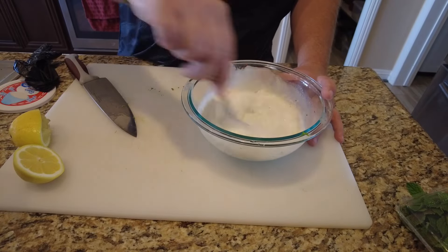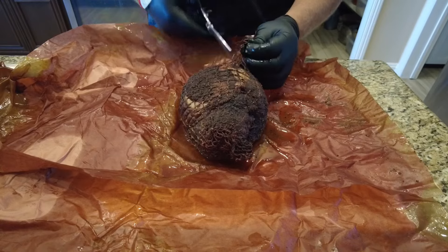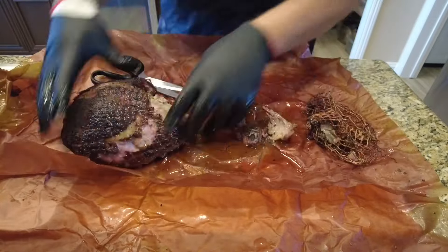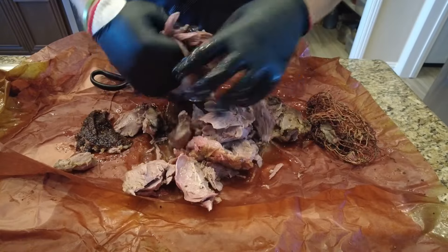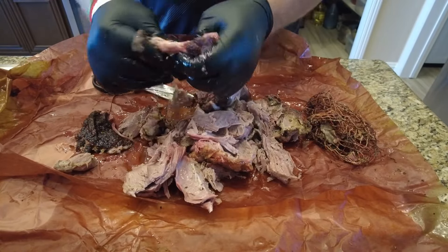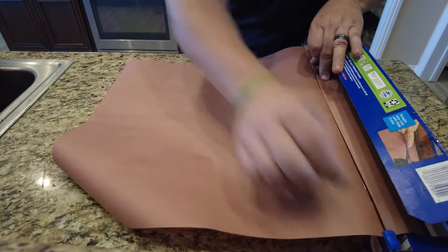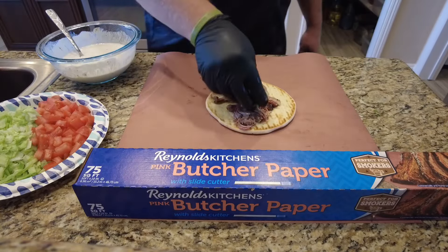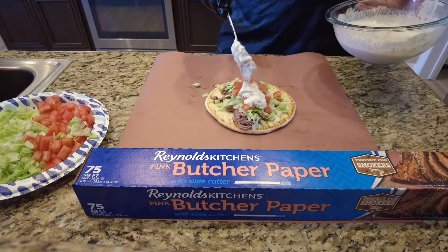Now it's time to get back and check on this lamb roast. Unfold it — you can see she's going to be nice, tender, and juicy. We're going to cut off this netting around it, and now let's shred her apart. Look how tender and juicy this lamb is, wrapped in that Reynolds butcher paper. We're serving — here we're going to do another sheet of butcher paper. Let's build that pita: put the lamb down, some lettuce, some tomatoes, and then that wonderful tzatziki sauce.